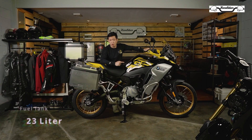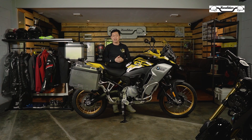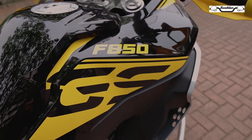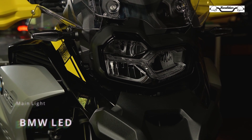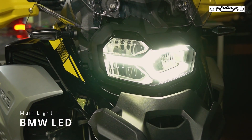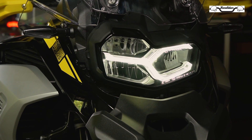Dengan tanki berkapasitas 23 liter ini, memudahkan rider untuk melakukan perjalanan yang cukup jauh ke tempat-tempat yang terpencil, sehingga rider tidak perlu pusing memikirkan kapan harus ngisi bensin lagi. Untuk sektor penerangan, di motor ini sudah menggunakan BMW LED, yaitu lampu depan full LED dengan LED DRL di bagian depan.